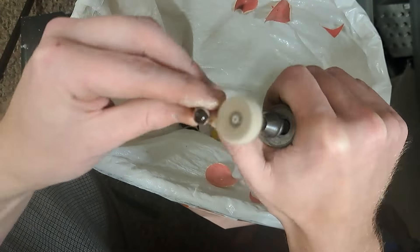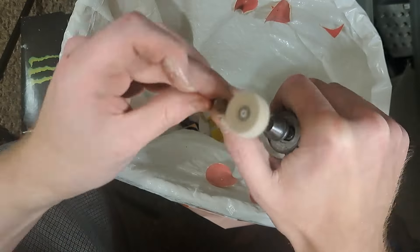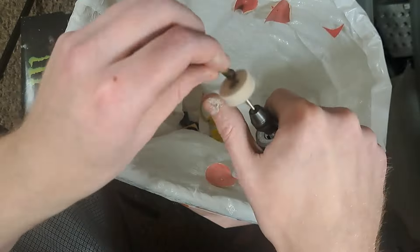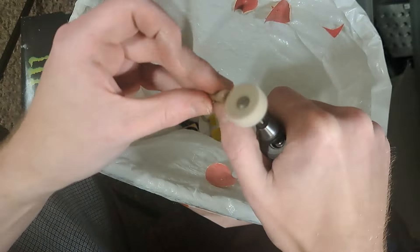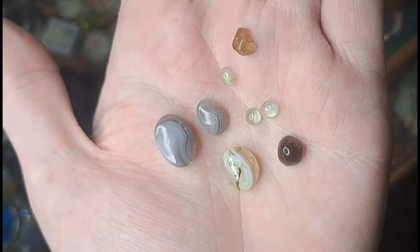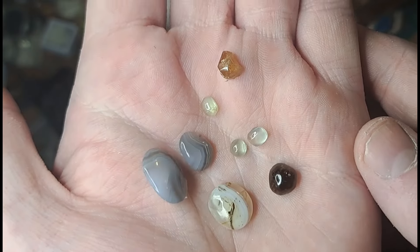I'm doing all this because in my next installment I'm going to be taking these gemstones and making jewelry with them. And it's so much more to be able to say I did all of the main stones that are in said jewelry.